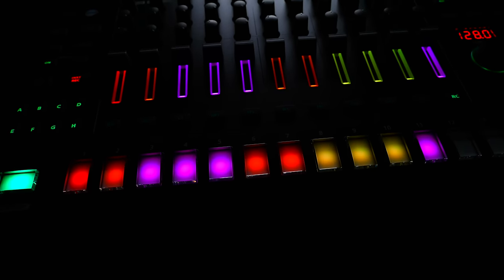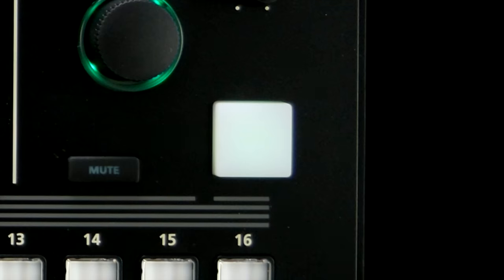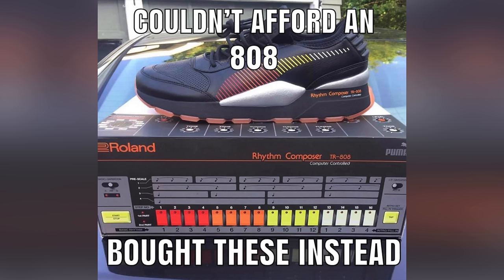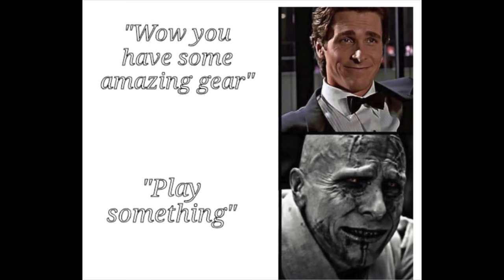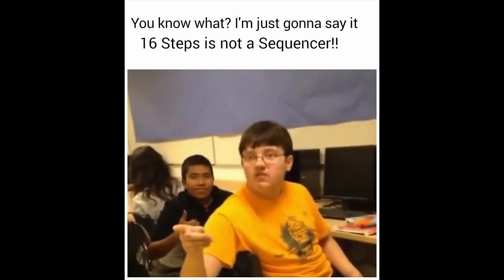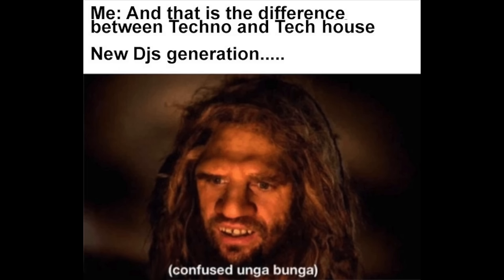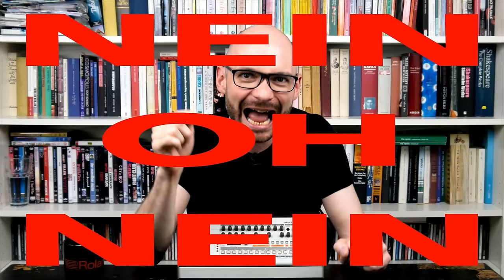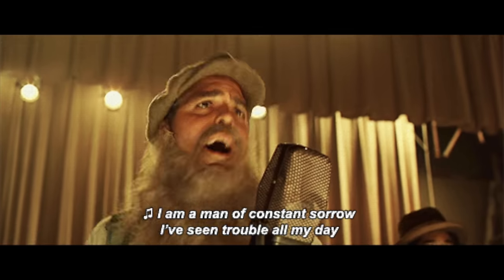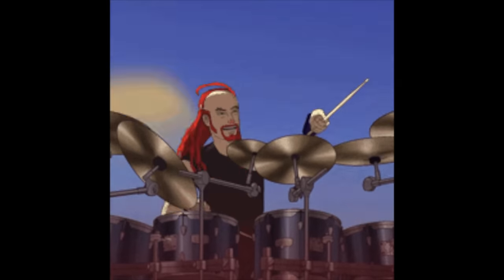While the main sequencer buttons are not velocity sensitive, Roland included a little accelerator pad for more nuanced performances. MPC users might think that's cute, but TR drum machines are all about the step sequencer anyway. Programming 16-step sequences with swing and accent is as easy as it gets. Up to eight variations can be chained together, and there are two fills per pattern you can insert manually or using the auto-fill functionality.